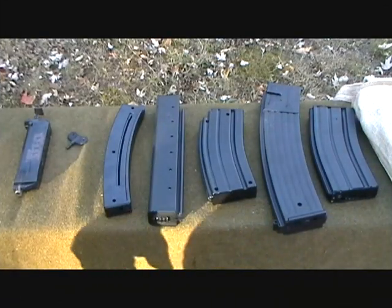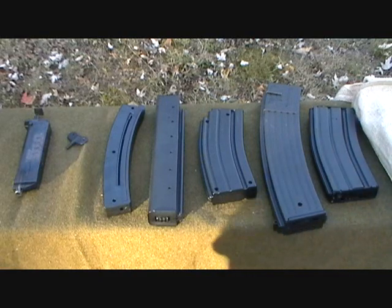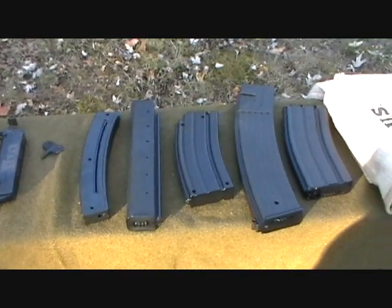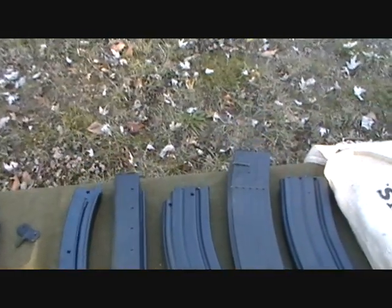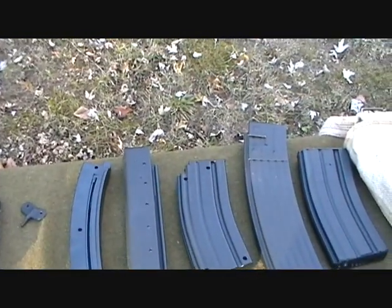Hello again. This is Cotto Derek from ScreamingEagleAirsoft.com. What we're going to do today is we're going to go over some different magazines, mainly the high cap magazines and low cap magazines, and kind of show you the differences, and also explain how to load them and how their function works in your gun.